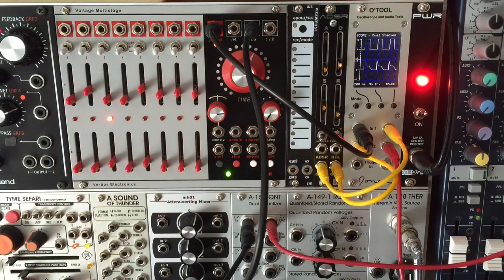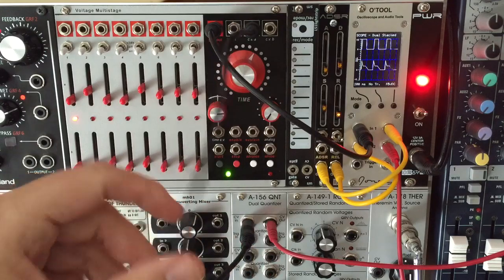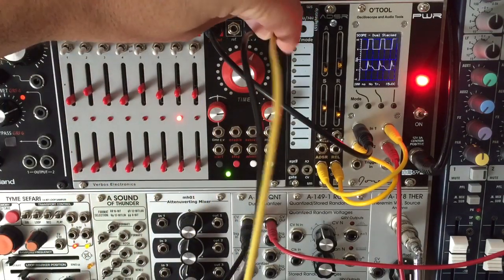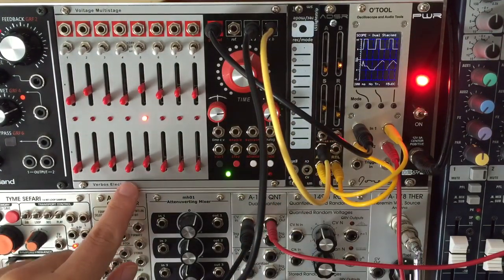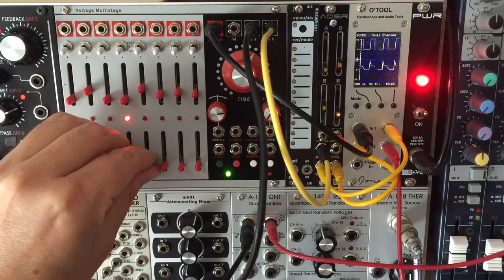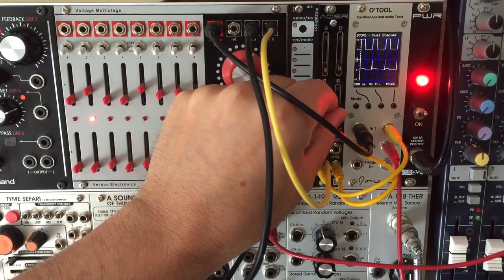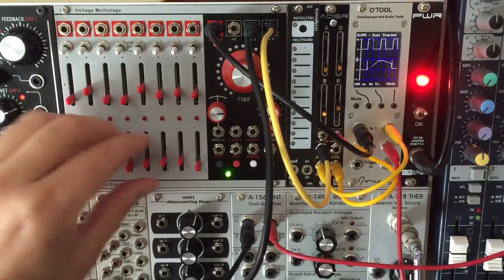Let's look at some patches using voltage control in envelope mode. Here I'm using gates from a sequencer to trigger the ADSR into short pulses. Now I'll use the second CV row to control the whole envelope length, bringing in slow swells on some notes. You'll notice that if the envelope becomes longer than one sequencer stage, it continues into the next stages for a legato effect.